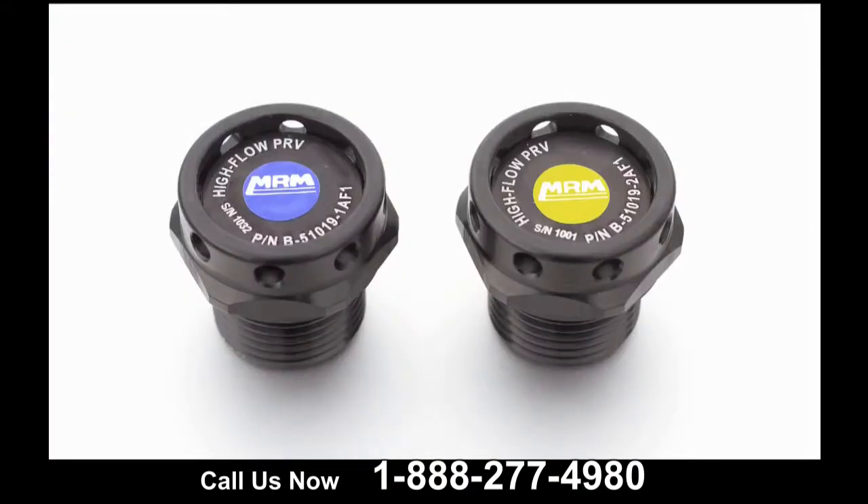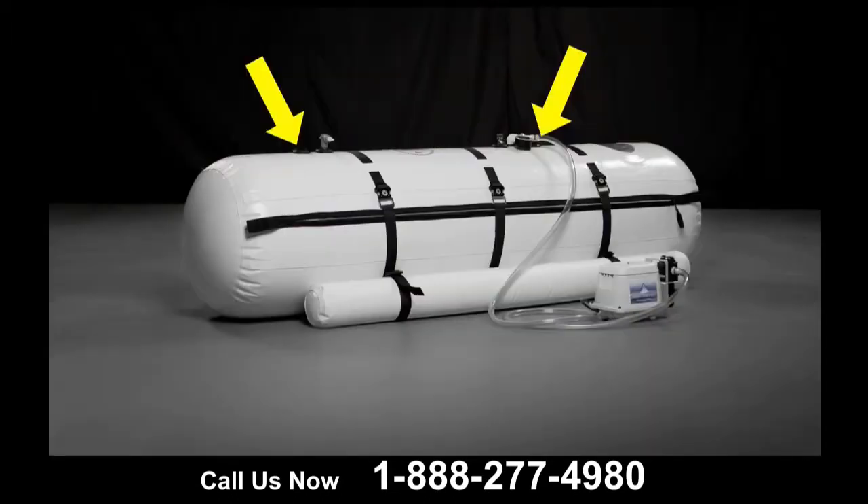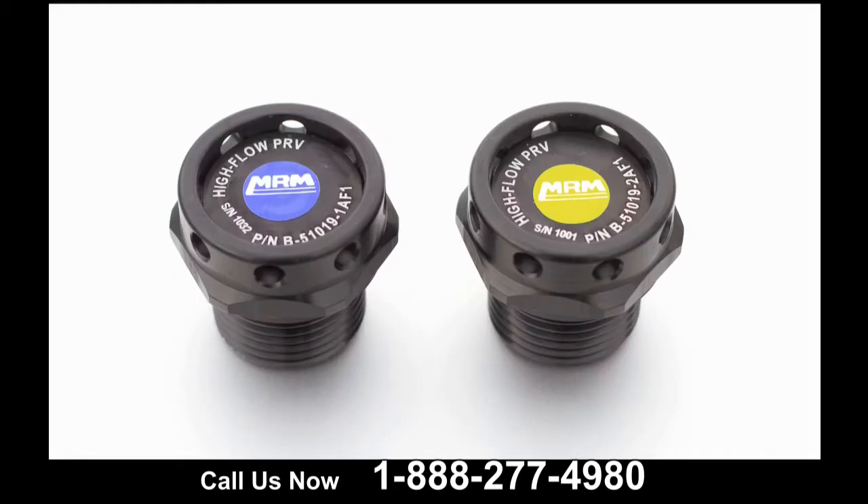Each of Summit2C's hyperbaric chambers feature relief valves that are color-coded to match the gauge. They are generally located on the top of the chamber next to other components. The blue relief valve will automatically start releasing pressure when the chamber is fully pressurized at 1.3 ATA. The yellow safety valve will only open in the event of an overpressure situation. Throughout the treatment, the blue valve will maintain a constant pressure inside the chamber.